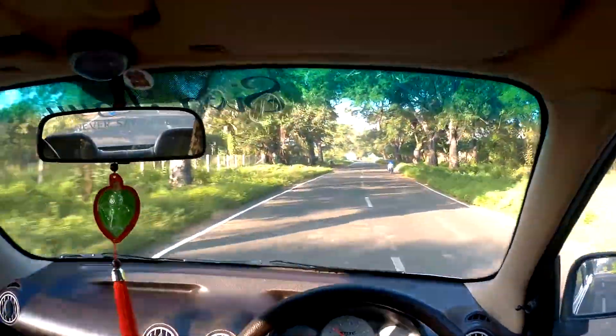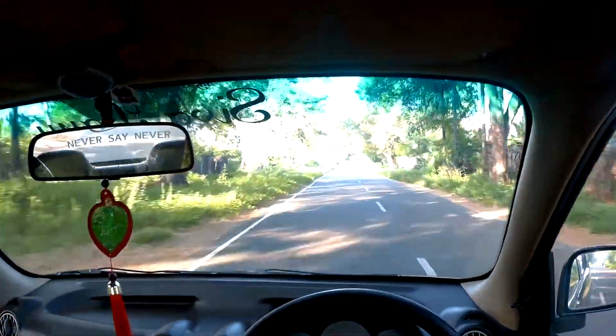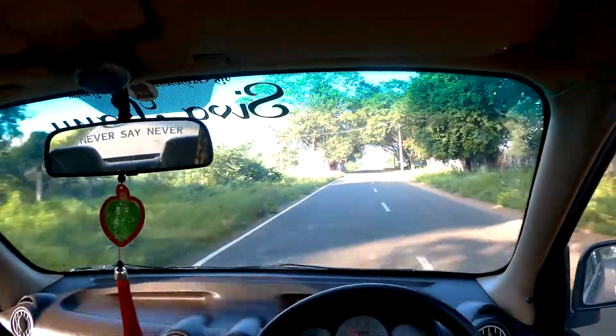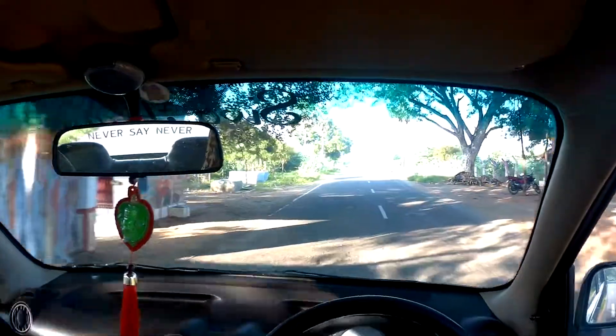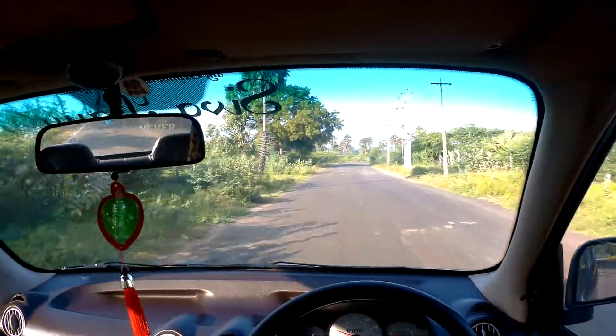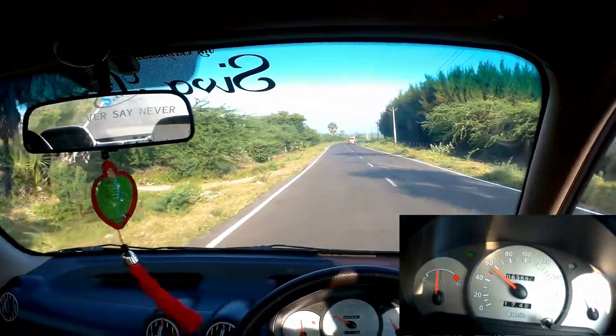I just wanted to show how well you can slow down using engine braking. You can use this in your day-to-day commute. Personally, almost 40% of my braking needs are handled by engine braking. Just make sure you rev match when downshifting. Let me get to speed.